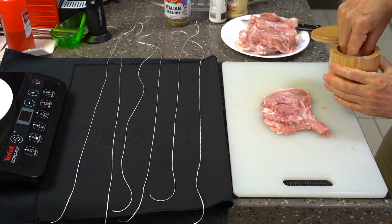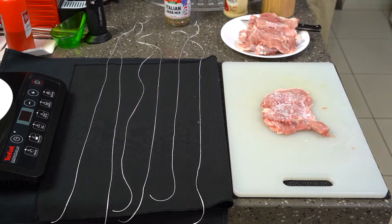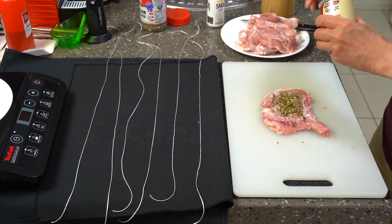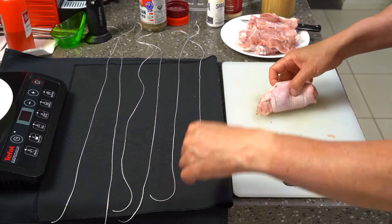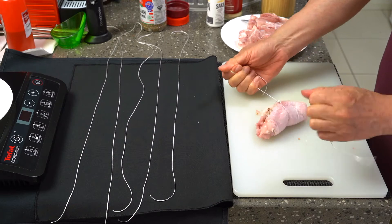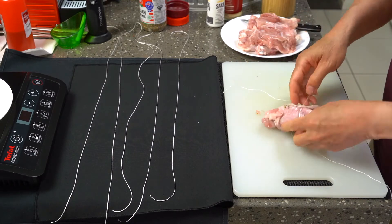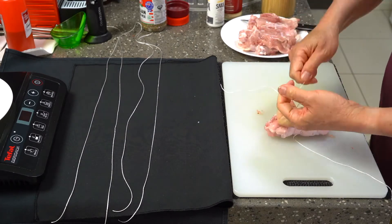On the flesh side of the thigh meat I seasoned it with some iodized salt, some ground black pepper, some Italian dried herbs as well as some garlic powder. I then tied up the chicken thighs by rolling them and using some cooking twine to tie them into little round cylinders of chicken meat with the skin on the outside.